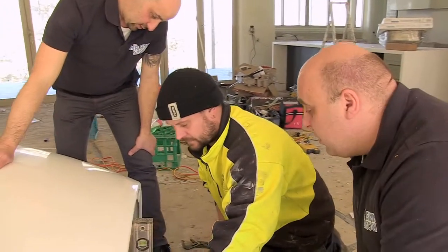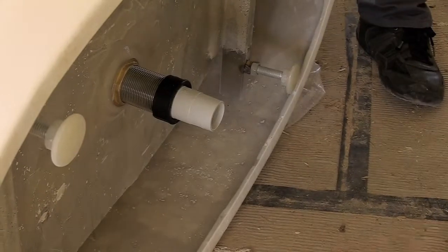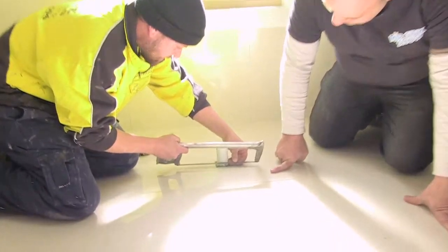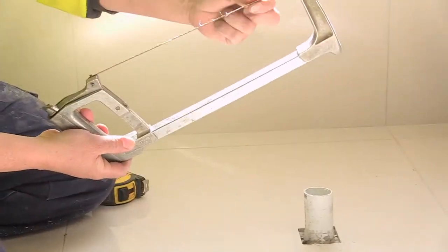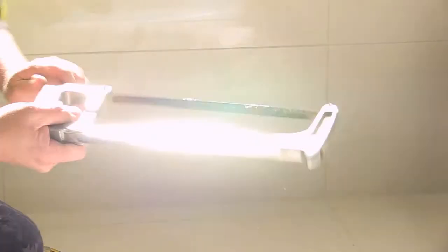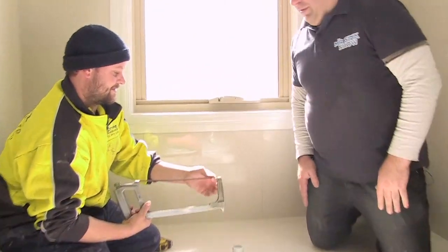Knowing our floor level, we know how far off the floor we've got to go — it's 15 mil, so we cut that at 15 mil. Now here's a cool tip about the hacksaw: you can put the blade on at 90 or 45 degrees depending on the space. If you turn the hacksaw on the side, undo it, the blade pops out and you put it on at 90. Otherwise you'd be hitting your knuckles, you won't be able to get in there, you'll scratch the tile, damage it, and then the owner won't be happy.